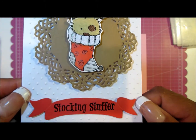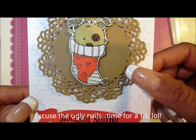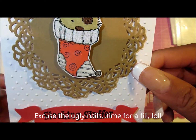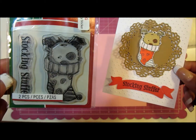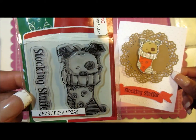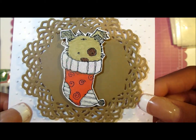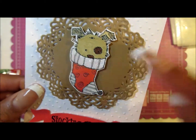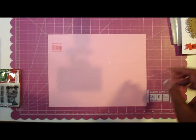This one uses the Swiss dots folder. I added a Spellbinders die and this little stamp set by Inkadinkadoo — it's called Stocking Stuffer. I added the little banner on there, colored it in with Spectrum Noir, and added some glitter.